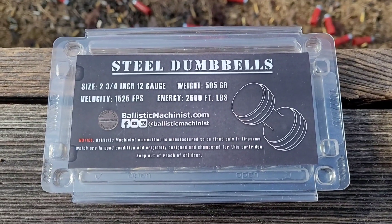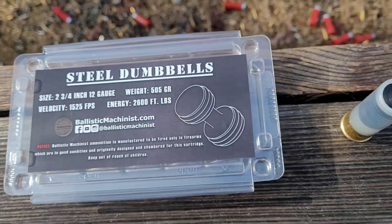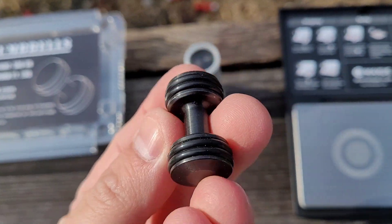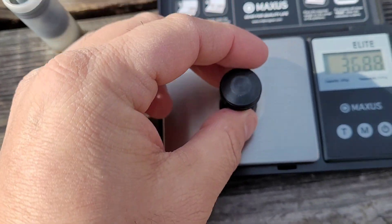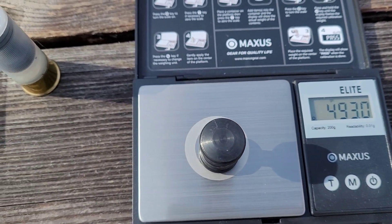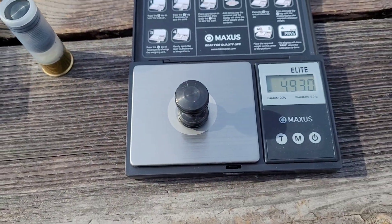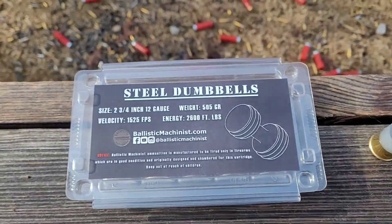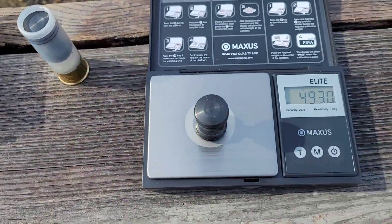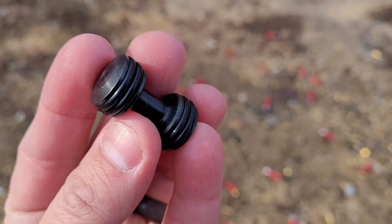Per the package, the projectile weighs 505 grains. I have a projectile by itself and put it on the scale here, and it comes in at 493 — about 10-12 grains under the weight per the package. I'm sure there's some kind of variance. 505 is probably about the average. Let's take a look at this projectile up close so you can see what you're getting.